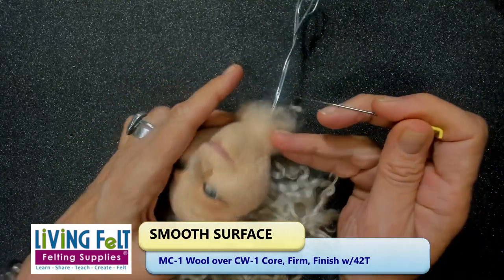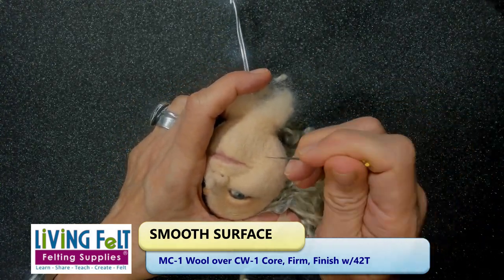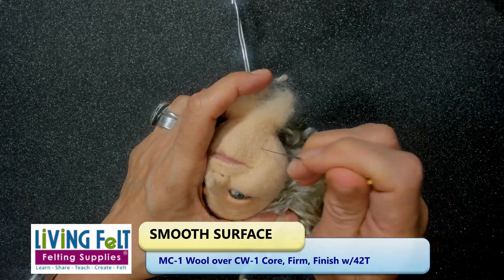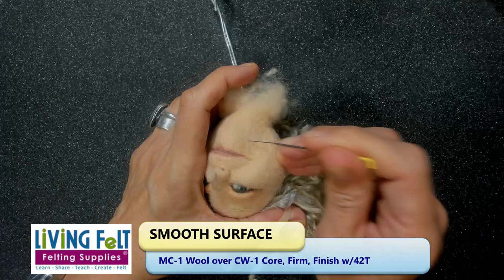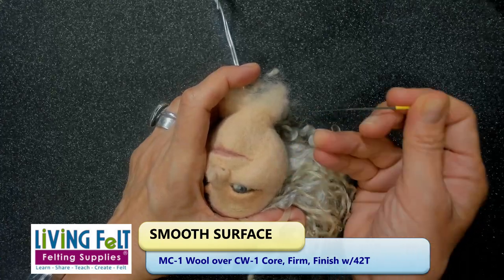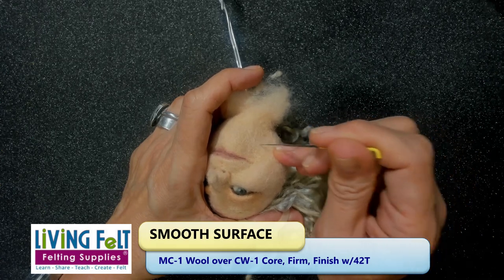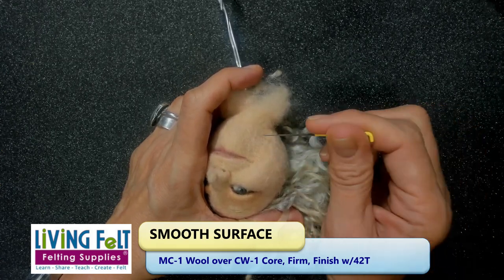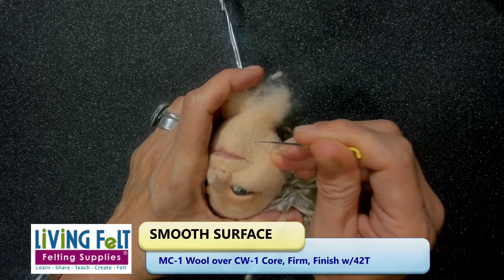I turn my figure so I can see it from different angles — I'm going to zoom in here in just a minute. Turning it lets me also use my needle at different angles. I don't always stabilize my hand on the surface, but it does help keep it from moving around. It keeps the figure from jumping — it holds the figure and stabilizes my hand.